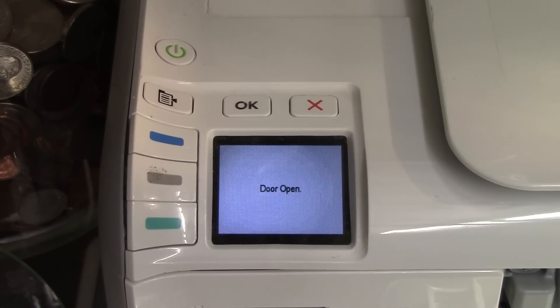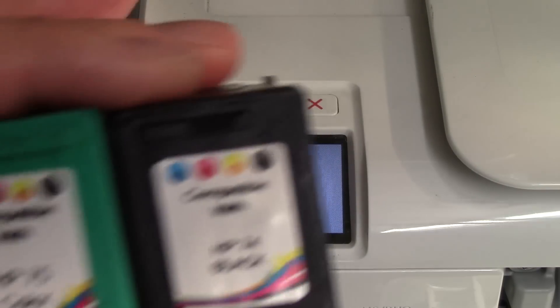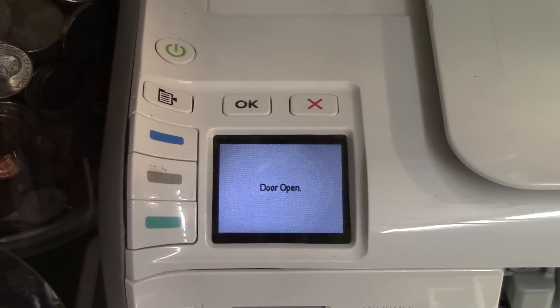What you're looking at is the control bezel of the HP Photosmart C4480. A lot of these HP printers have similar bezels, and if you put this type of ink you probably bought on eBay inside — I'll go ahead and put it inside.